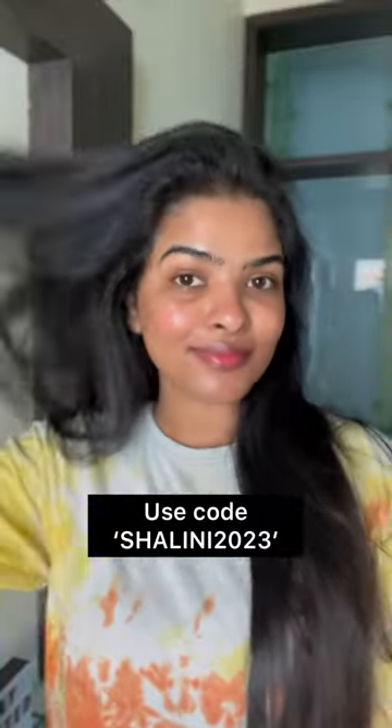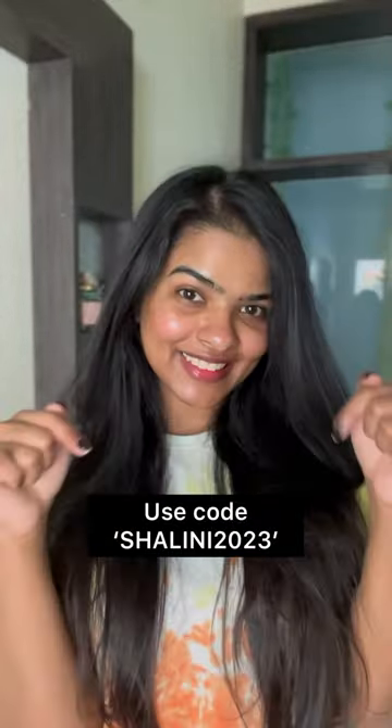Then simply air dry or blow dry. I've done my hair dry here, and the result you can see is healthy, shiny, smooth, and frizz-free hair. My ends are not very frizzy — they're frizz-free. If you're interested in this hair mask, you can use my coupon code for 20% off.